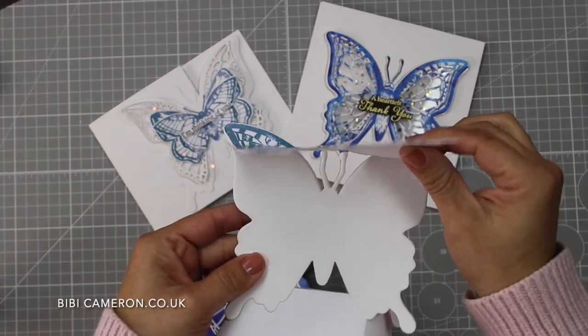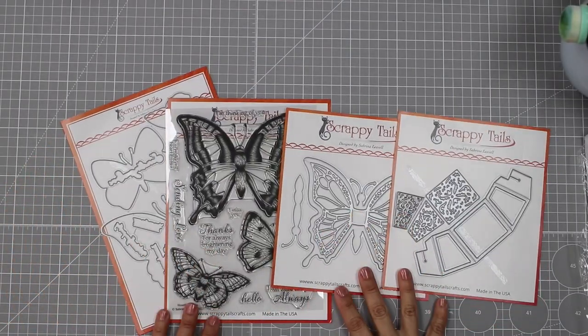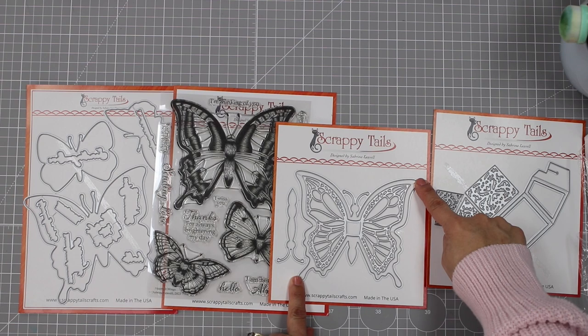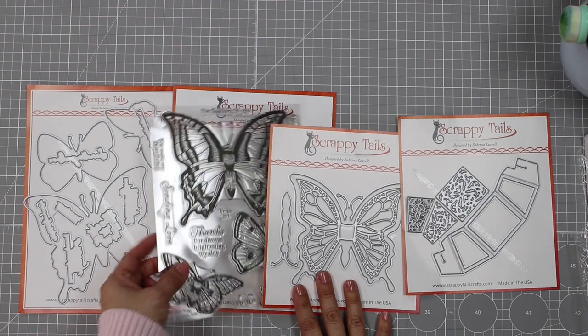My name is B.B. Cameron, and in this video I'm going to be talking about one of the latest releases by Scrappy Tails that features butterfly dies and stamps that coordinate together. The larger butterfly in these stamps and dies that I have on my table measures five by five inches.